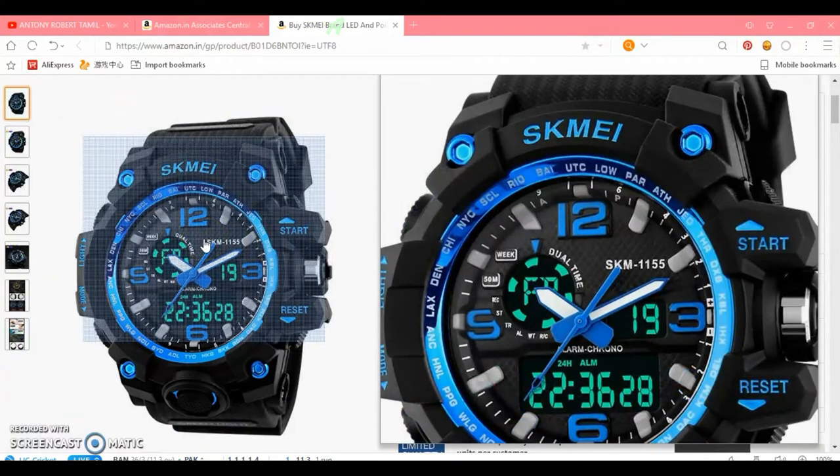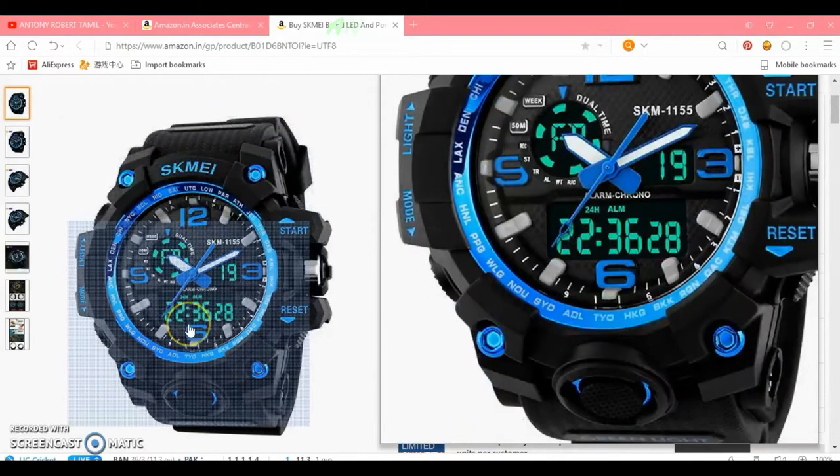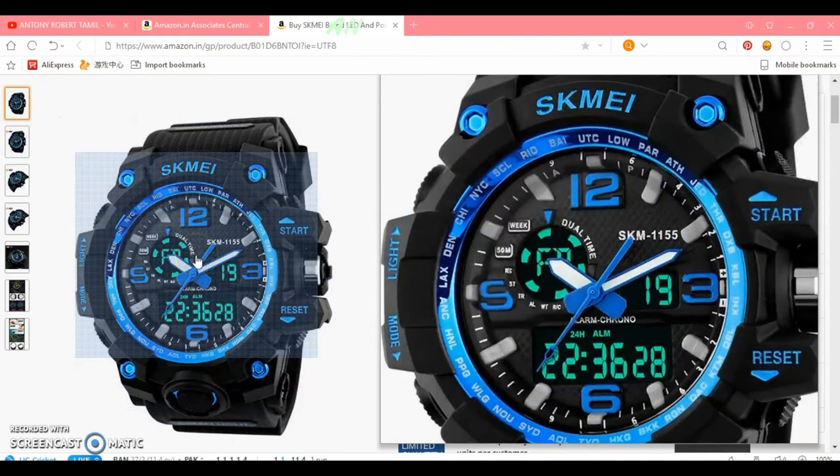The first watch is a sports watch. We use this time for multi-purpose use. The second watch is a multi-purpose watch. It is a great brand — it has lights that look like blue lights.